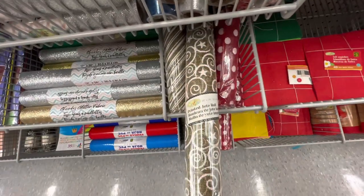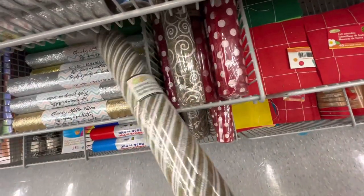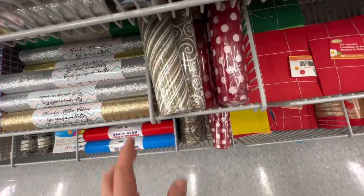They have these printed tube rolls but that's not really what I'm looking for. I'm looking for plain ones.